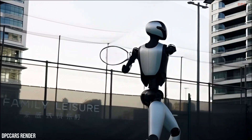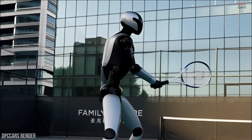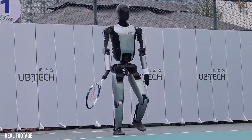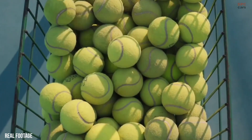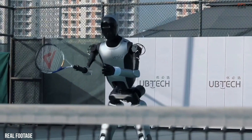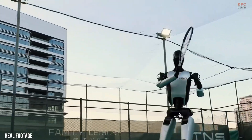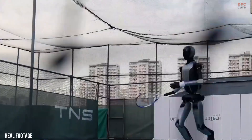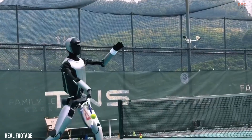Behind the scenes, the Walker S2 relies on advanced perception systems and artificial intelligence planning. Binocular vision allows it to judge distance and speed accurately, while coordinated joint control keeps its body stable during lateral movement. The robot is built at human scale and features dozens of degrees of freedom, which helps explain why the strokes look controlled instead of mechanical.